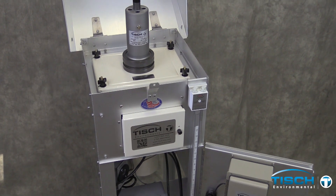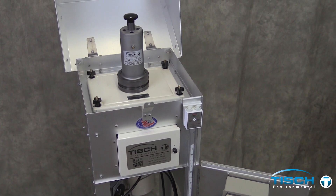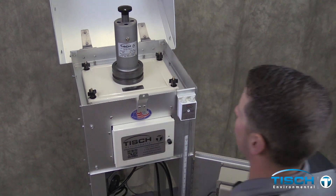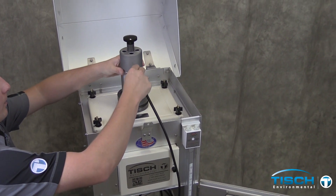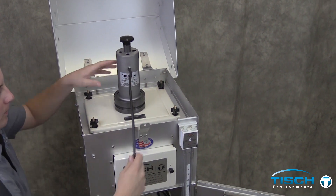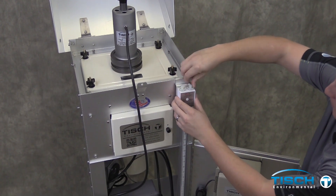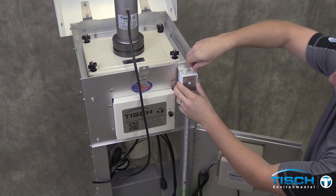Unplug the motor from the mass flow controller and plug the motor directly into the line circuit. You will need to let the motor warm up for approximately five minutes. Install the piece of tubing onto the calibrator.